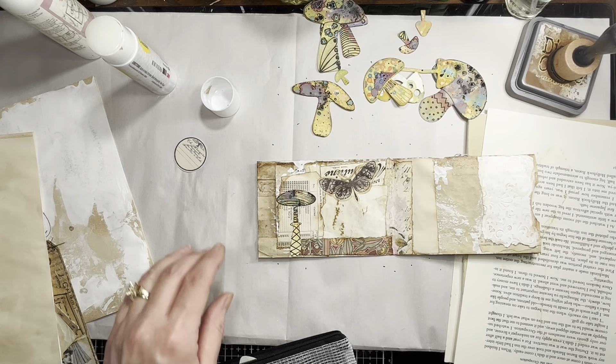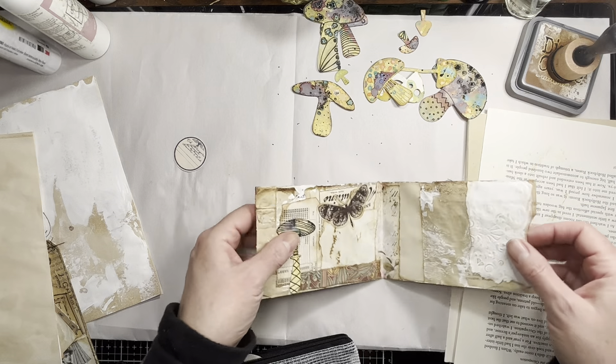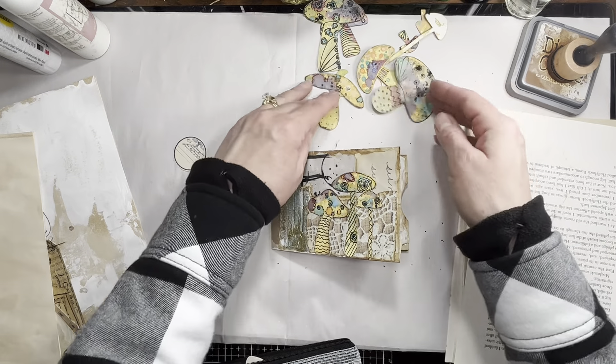Now you don't notice my boo-boo quite as much with my little piece upside down. I know that's not a big deal, it's a collage, so it's fine. But it just irritates me when I do stuff like that.